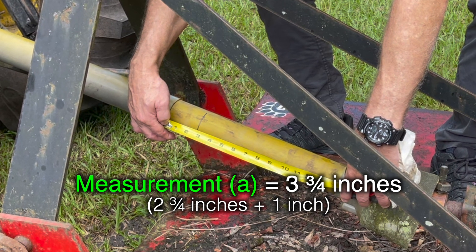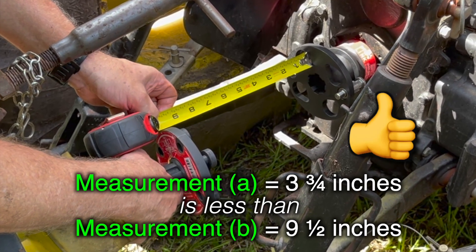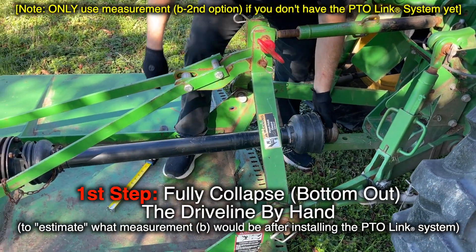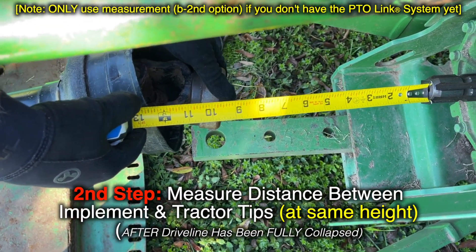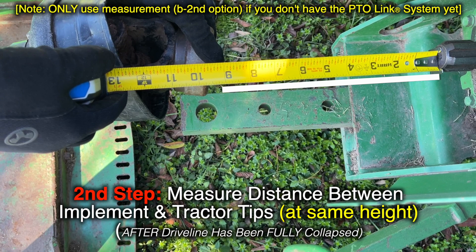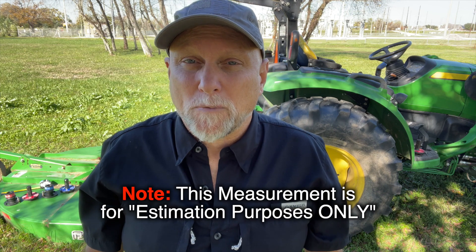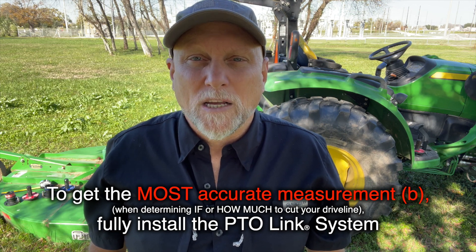For this mower, we have plenty of clearance, since A at 3 and 3 quarter inches is less than B at 9 and 1 half inches, so we're good to go. If you don't have the PTO-Link couplers yet, you can estimate Measurement B by measuring the distance between the tip of the tractor's male PTO spline and the tip of the implement female receiver. Make sure they are facing square to each other and at the same height when the driveline is fully collapsed or bottomed out, then subtract 3 inches. This will be your estimated B measurement. Keep in mind this is for estimation purposes only; the most accurate measurement is best taken once the PTO-Link system is fully installed.